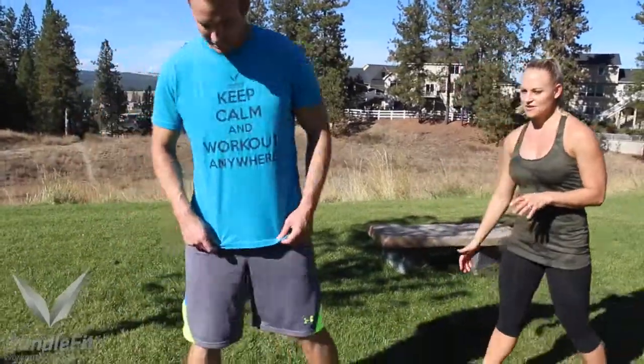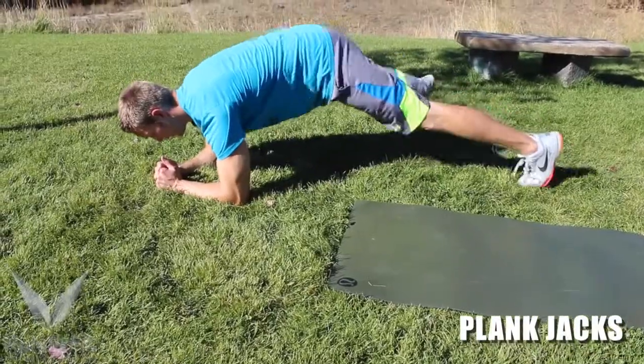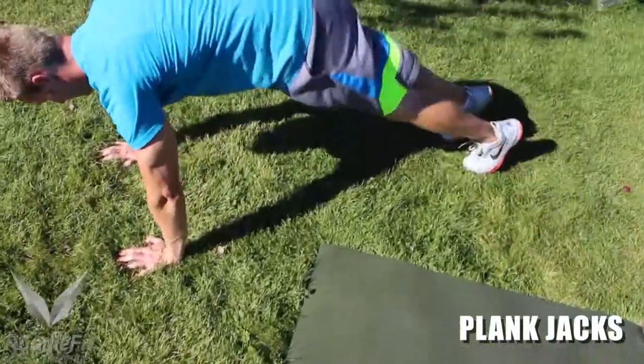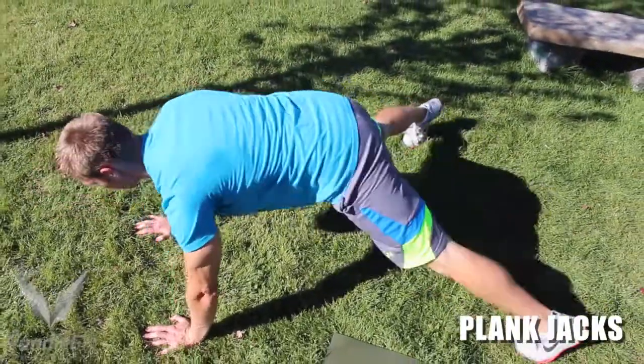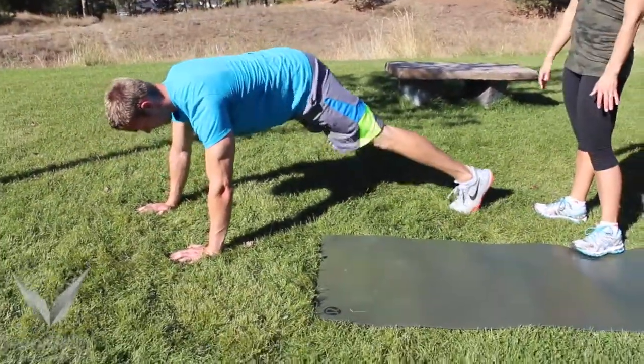We're going to start with the first exercise, which is going to be plank jacks. Justin's going to demonstrate for us today. He's going to get down in a plank position — you can go on your hands — and you're just going to do a jumping jack from the plank position. Keep your core nice and tight. If you're a beginner and this is too difficult, you can go ahead and do mountain climbers.